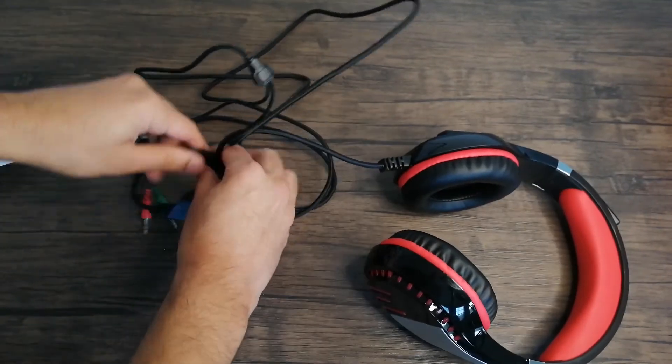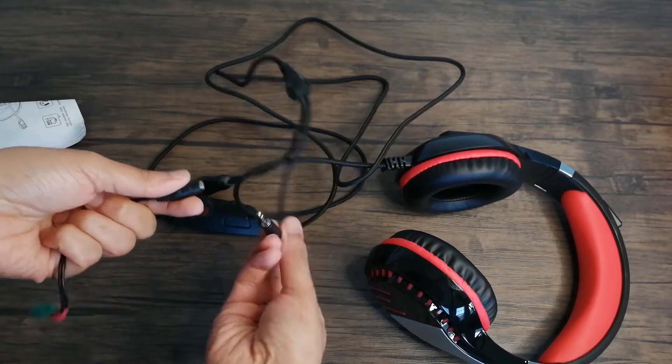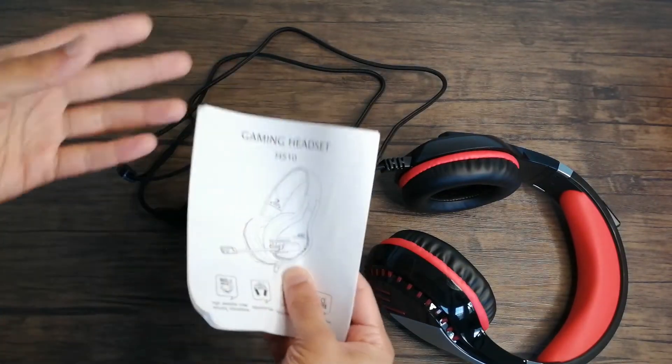So we have the headset. It also came with this little cable right here, which is a splitter wire — you put the aux port into it. And then we have a manual.